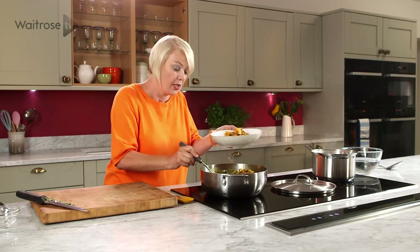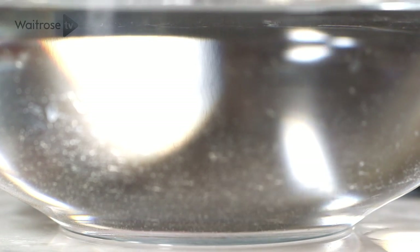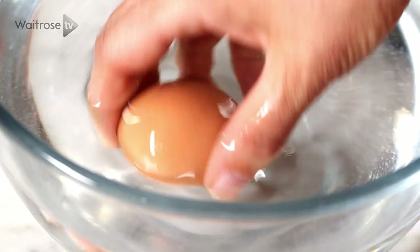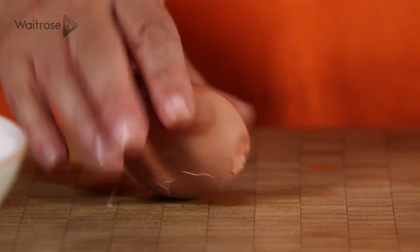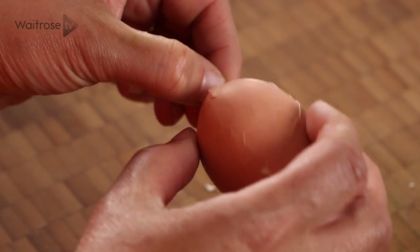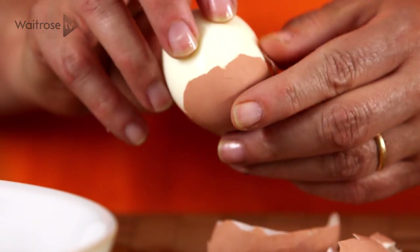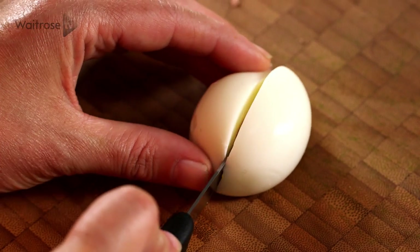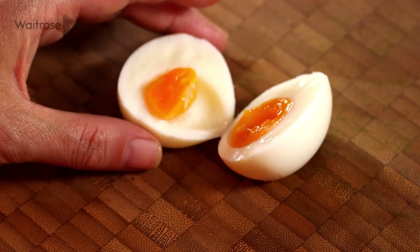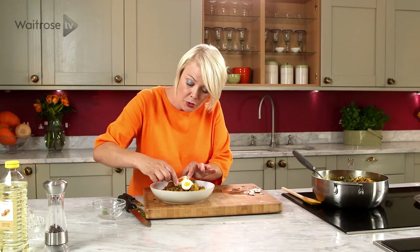Just to finish it off, I've got some softly boiled eggs. I want to serve them warm so I'm going to lift them out, cool them just briefly, and then while still warm gently remove the shell. Then let's just halve it down the middle — lovely soft yolk in the centre. Pop it on top and it's ready to serve: butternut and lentil kedgeree.